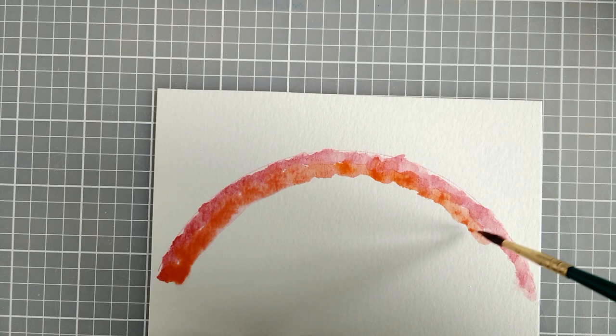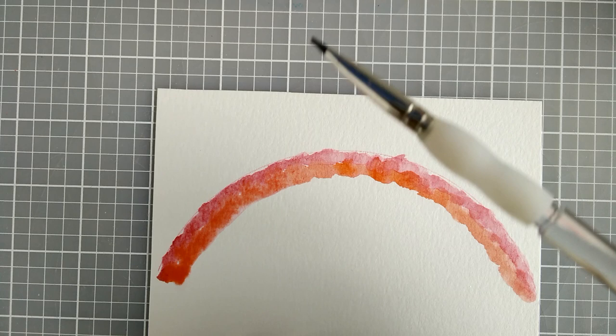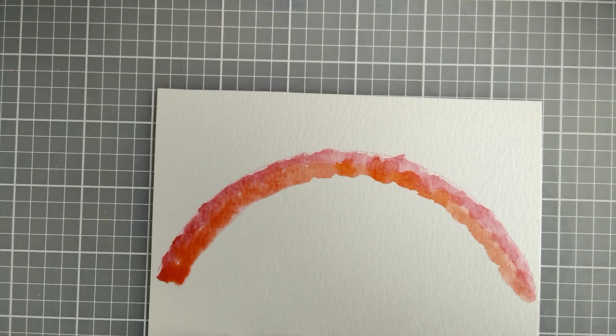I try and fill in so that there aren't too many white spots. I should tell you about my paint brushes — the one that I'm using for the water is a square tipped one, number two.